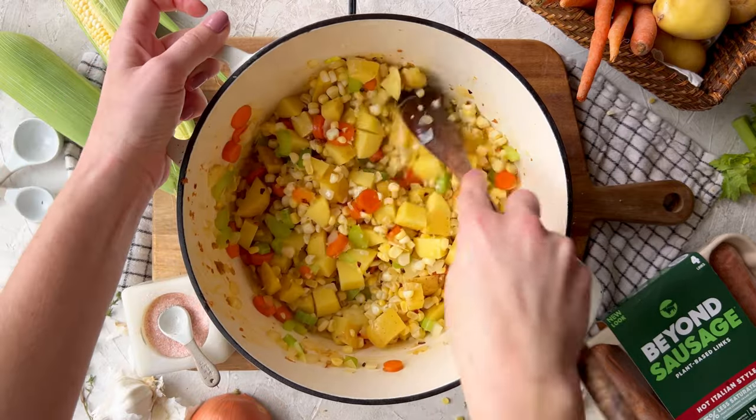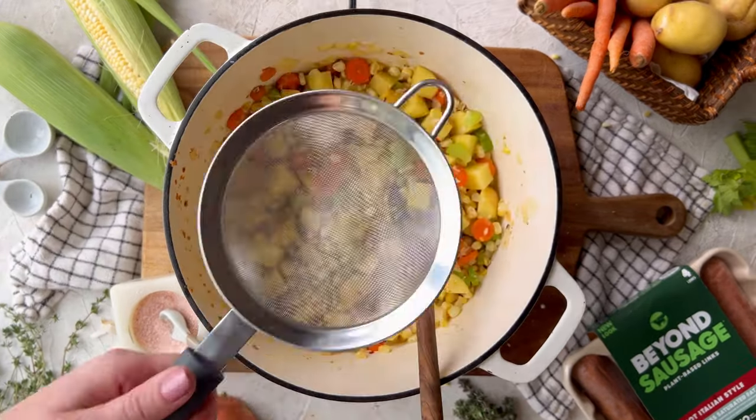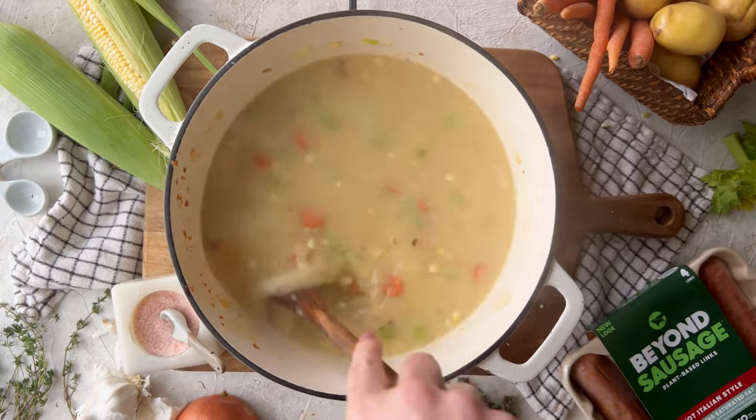Give that a few minutes to cook before adding in the strained broth. Bring it to a simmer and let it go for about 20 minutes, or until the potatoes are nice and soft and fork tender.